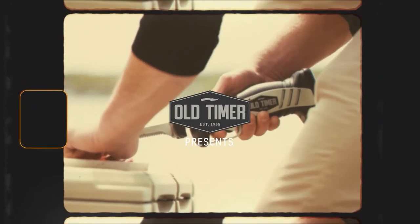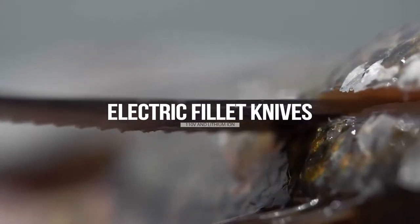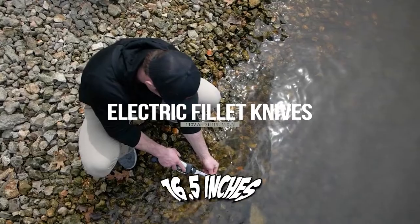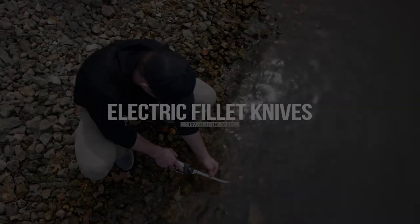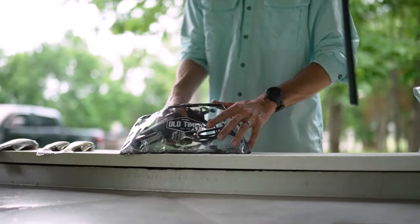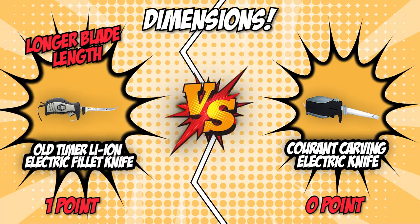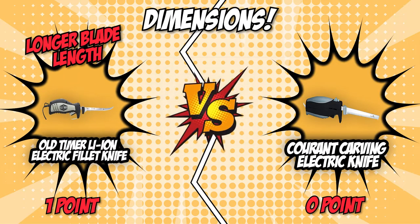However, if you have bigger goals to accomplish, you are going to have to check out the Old Timer Li-Ion Electric Fillet Knife. This contender has an overall length of 16.5 inches, which gives it a blade length of 8 inches. With this, you can work with a full-sized fish and bigger meat portions of turkey and beef. In the first matchup, the Old Timer Li-Ion Electric Fillet Knife takes home the first win.